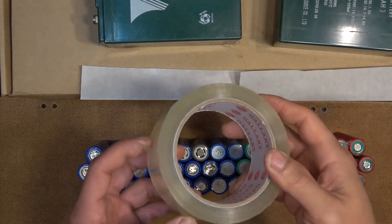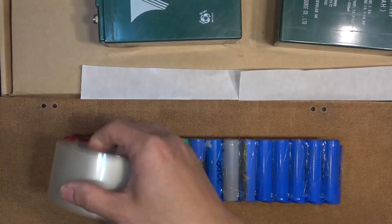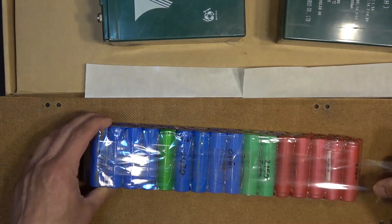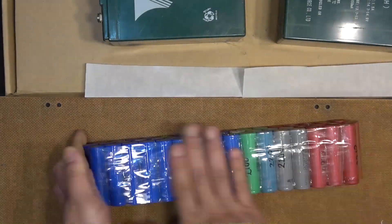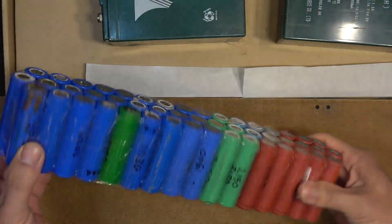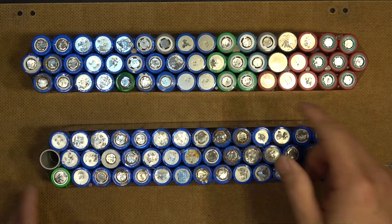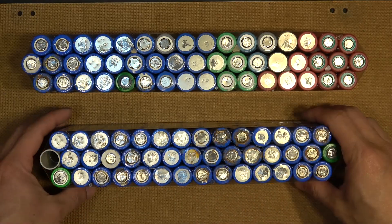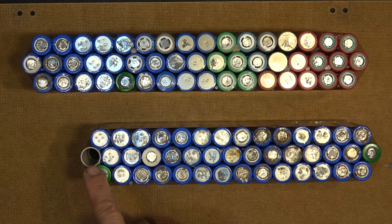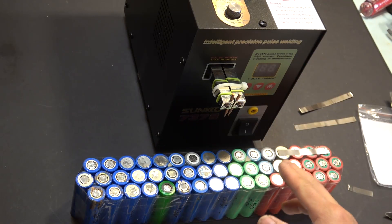Next I'm going to use clear tape and tape all the layers together — very simple but effective and very sturdy. Here is the second pack I just made. This is the first pack: this one is 7S and this one is 6S. I'm going to put both of these in series to produce a 13S battery pack. For the second pack I have to put a fake cell at the end, which will help make the pack more sturdy.